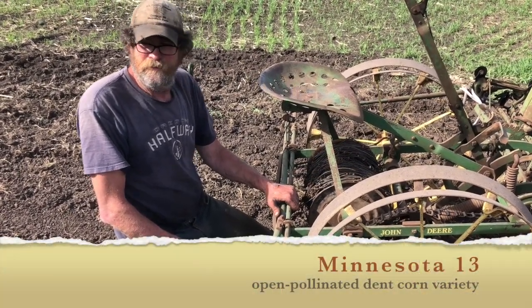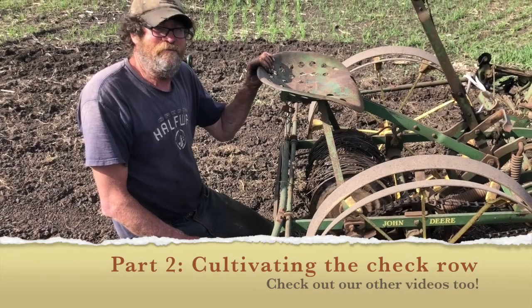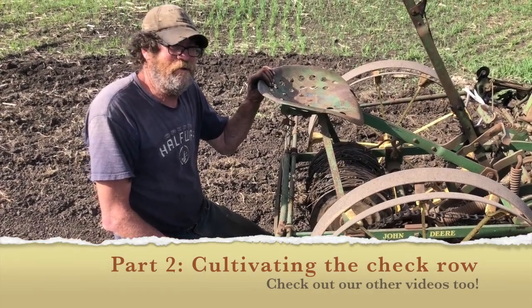We've got this field of Minnesota 13 all planted. We'll see you later on when it comes up to show you what it looks like and how to cultivate it.